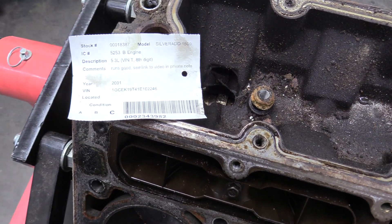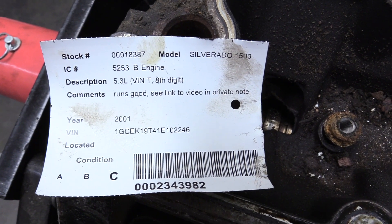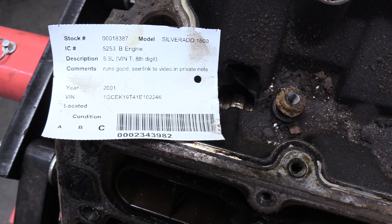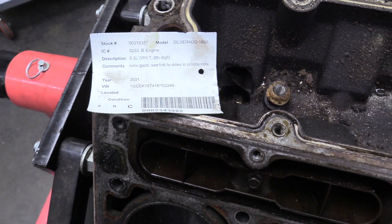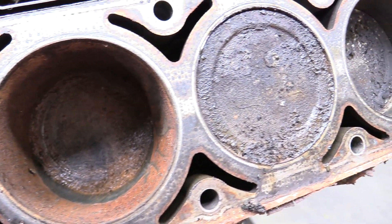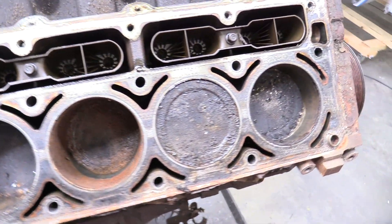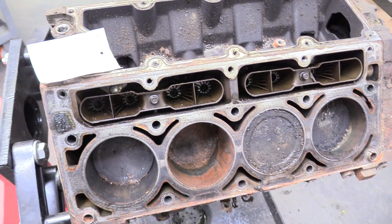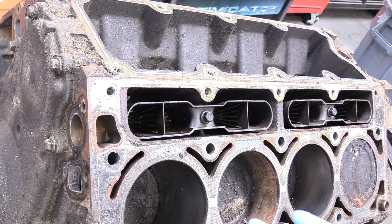I want to take a moment to address this eBay listing for the engine I bought, which said 'runs good.' What they don't tell you is they took the engine out, it sat around, and a bunch of stuff got into it. Do you really think this would run good, or would it cause major damage and maybe even self-destruct? Yeah, probably the second one. Don't put used motors in your stuff — just rebuild it.